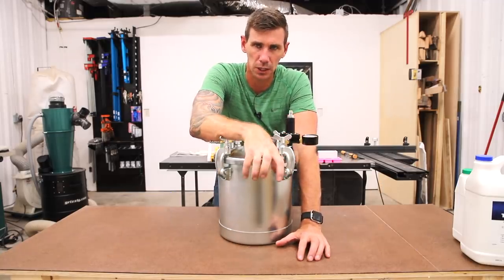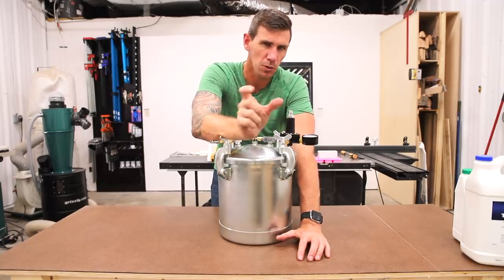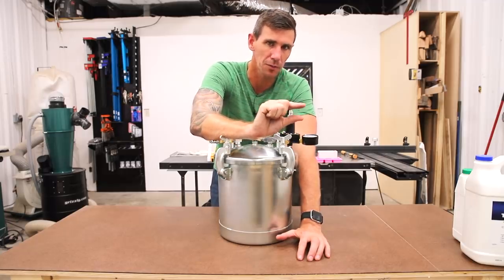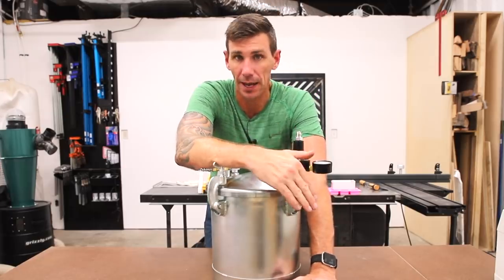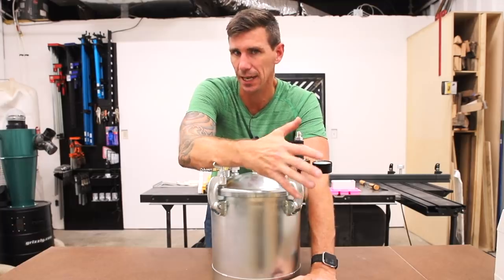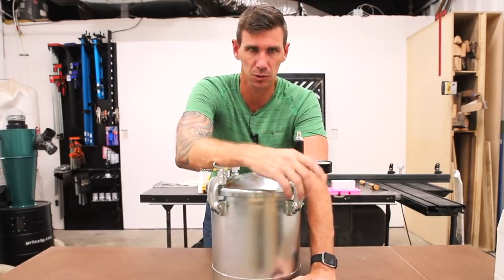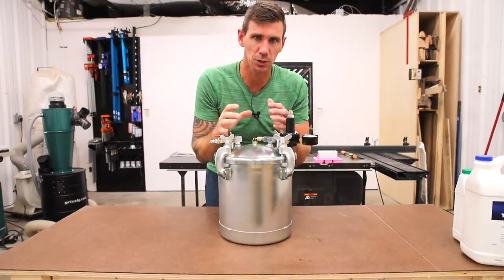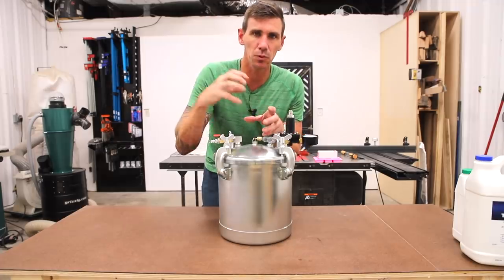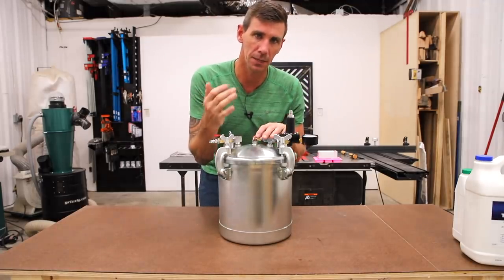A vacuum chamber is really good at pulling the bubbles out of the resin, but it lowers the boiling temperature of the resin. Oftentimes you're more likely to have that exothermic reaction kind of kick and run away from you, which creates bubbles, cracking, and other issues. With a pressure pot, it allows the epoxy to cure under pressure. It doesn't pull the bubbles out — it shrinks them so small that you can't see them in the final product.